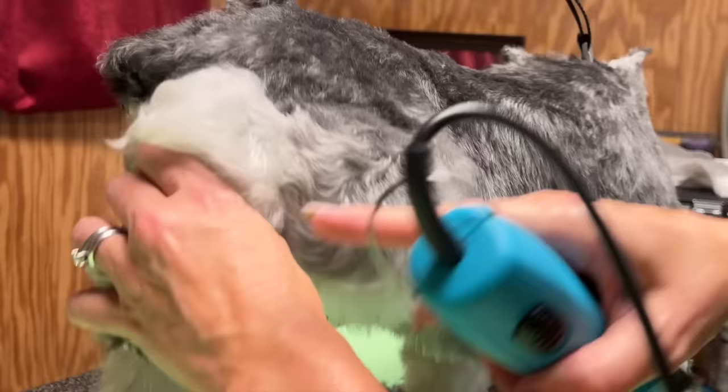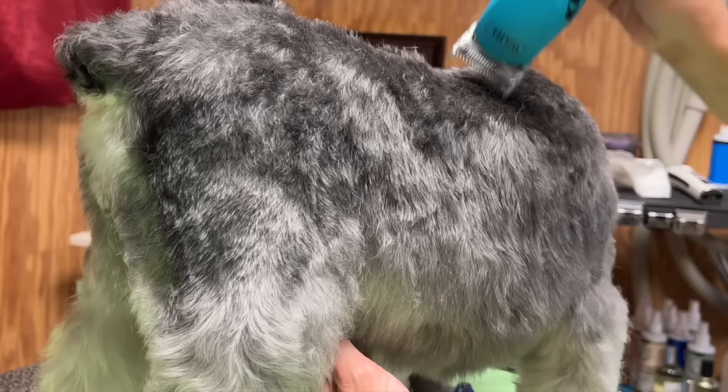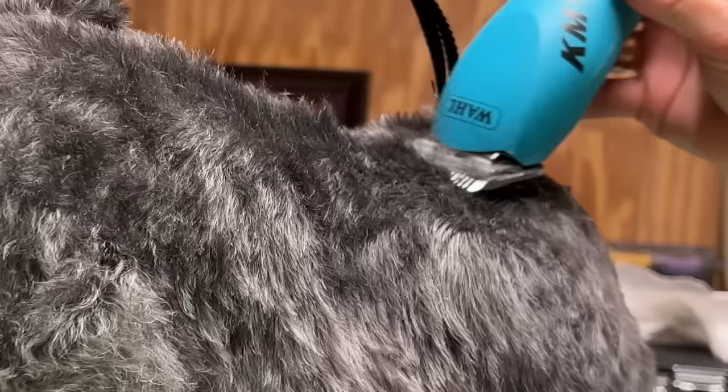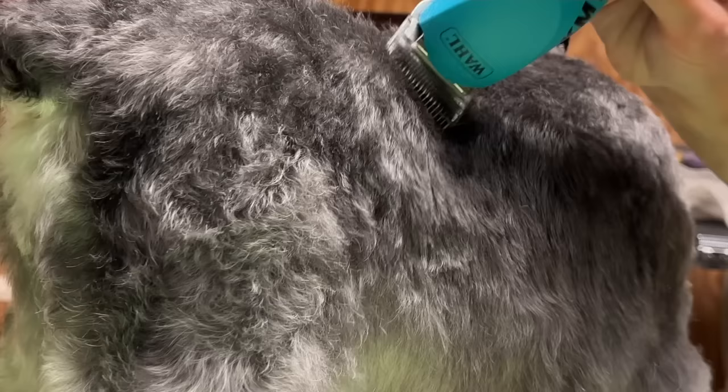Though I'm setting a pattern on this miniature schnauzer, I'm still applying those same techniques as I would if I was clipping the entire dog with this seven blade. So as you're clipping your dog, whether or not you're setting a pattern, it doesn't matter — I want the words going through your head to read: roll the skin in front of the clipper blade, hold the skin taut with your other hand if needed.